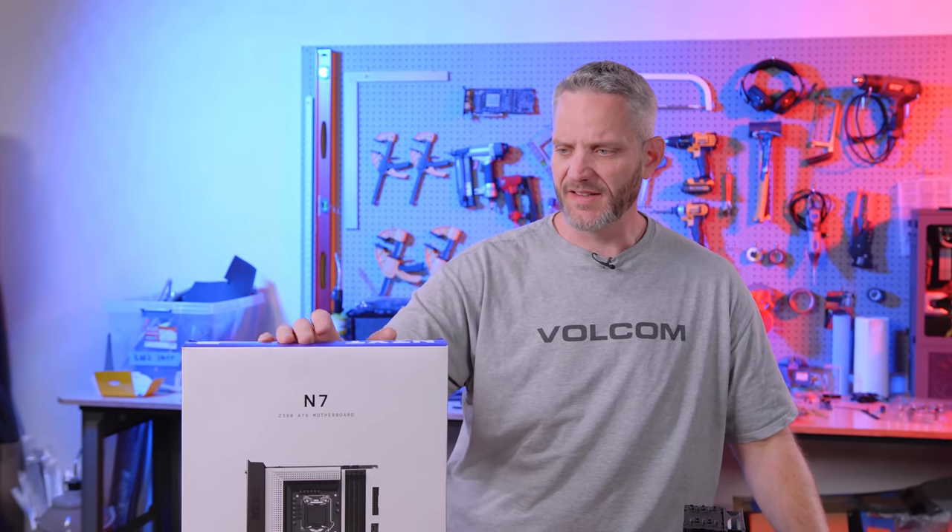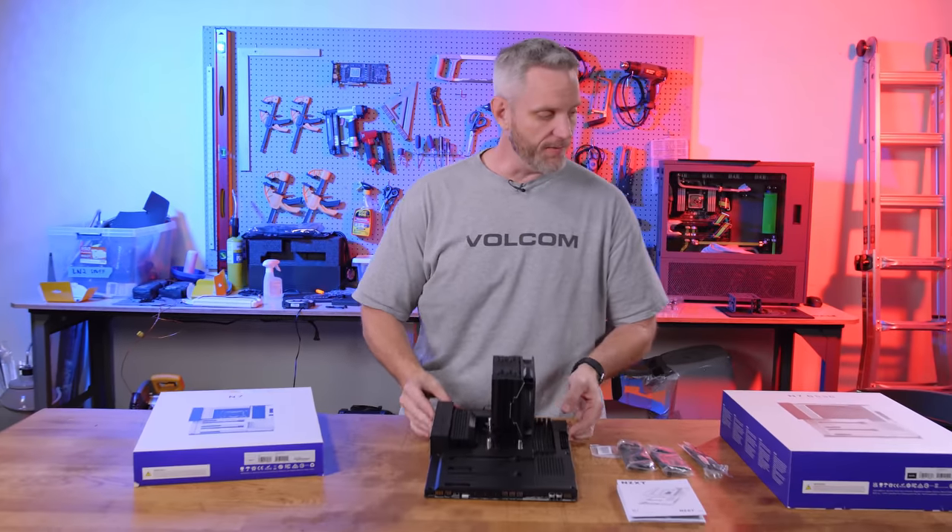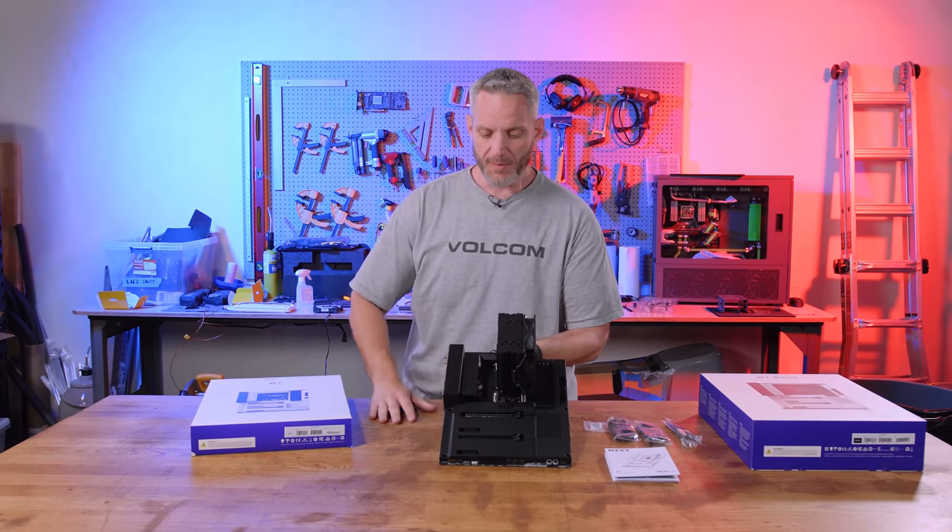You guys remember this? Remember when NZXT decided they were going to build motherboards now? It didn't quite go as well as they had planned. Well, they're continuing with their new N7B550 motherboard.